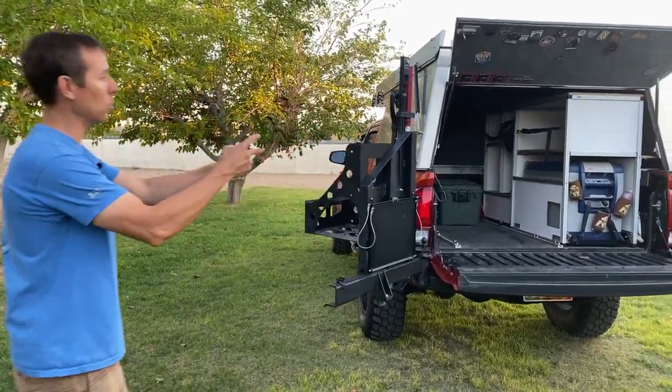What's up everybody? This is Nick with Rogue Overland and today I'm going to take you through some storage solutions for your Toyota Tacoma.